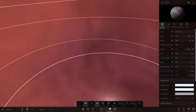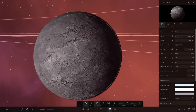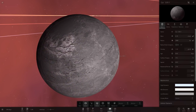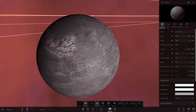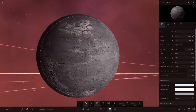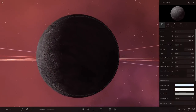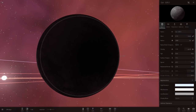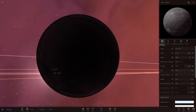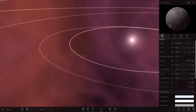So the first planet — we've got Core BR1. It's similar to Mercury in mass, radius, and temperature. It's more of a grey-looking colour than Mercury's brown. And the pink background creates a cool effect on the shadow — on the dark side, it glows pink a bit due to the background colour, which is pretty cool.